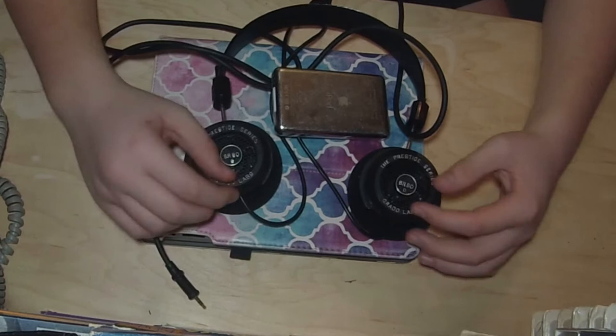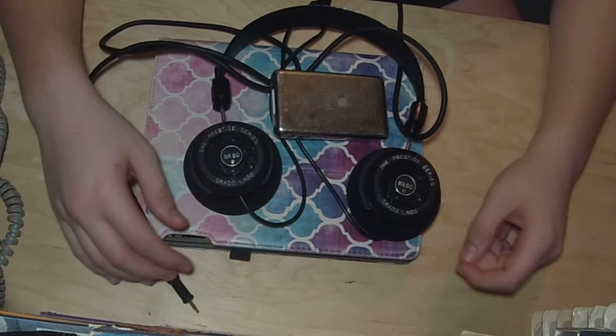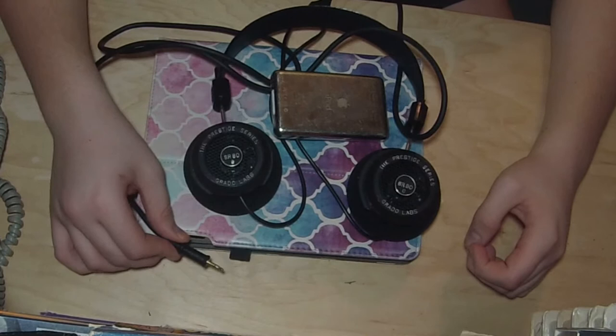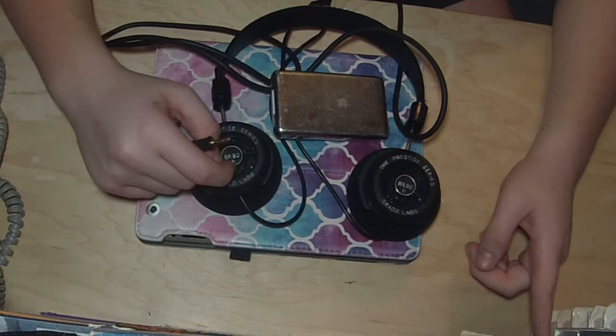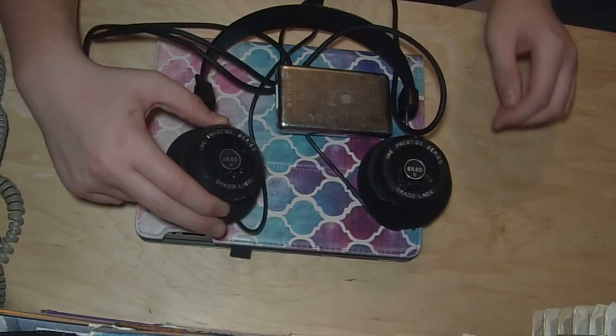One of the drawbacks of this style of headphones is they're open, which is also an advantage. With the open backs it allows you to get a more 3D sound. But there is noise bleeding — a whole lot of noise comes out, and a lot of noise from your surroundings comes in, because you can literally see in there and look at the speaker.